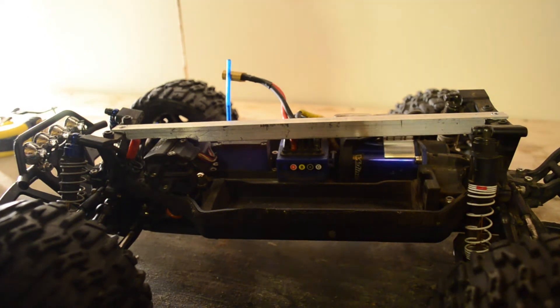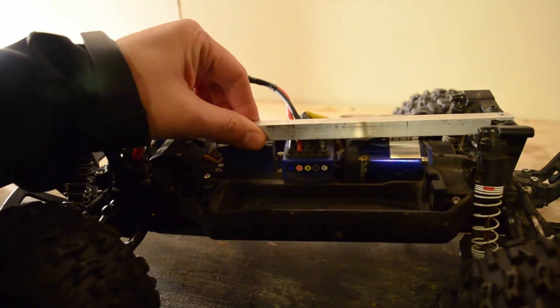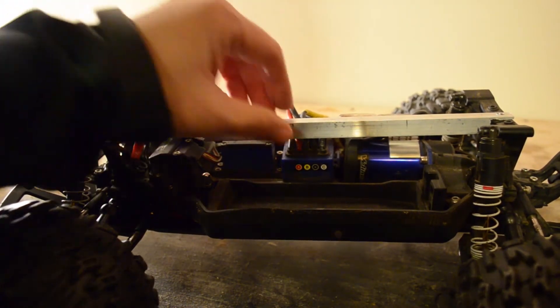Now we just do a little quick fit check, make sure that the holes line up — everything looks good — and make sure it's not interfering with anything. So now we're going to spray paint this black to make it look more stock.